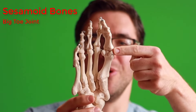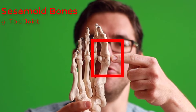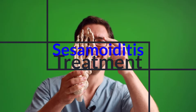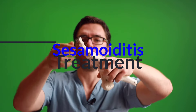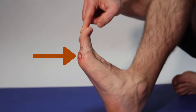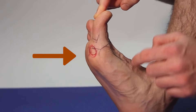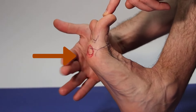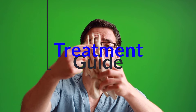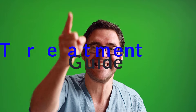Do you have pain at the bottom of your big toe joint? This is called sesamoiditis — the inflammation of your sesamoids. I'm going to show you the absolute best ways to take care of your sesamoid pain, including the best taping, the best treatment, and how to know for sure if it's your first metatarsal phalangeal joint and sesamoid.